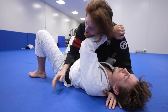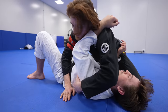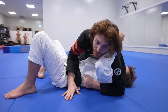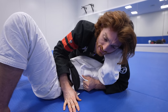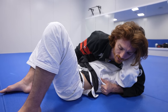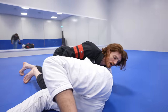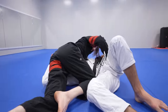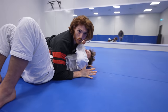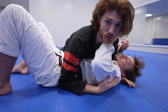If the opponent gets a good frame on the neck, go over top of the arm. From there, keep the chest really heavy and start switching the handle, progressing toward north south. As he tries to turn in, use chest pressure to keep him flat. From north south you can progress all the way to the other side, or come back down and rebuild the position. The compass is always guiding you to keep the shoulders pinned using your chest.